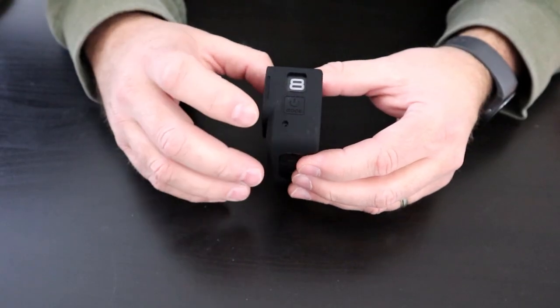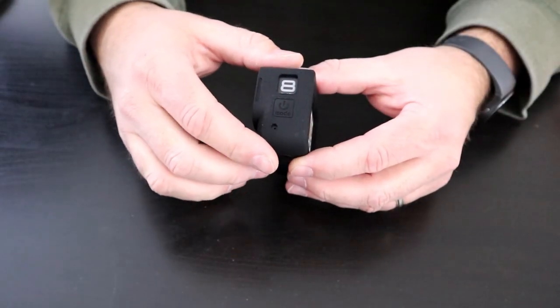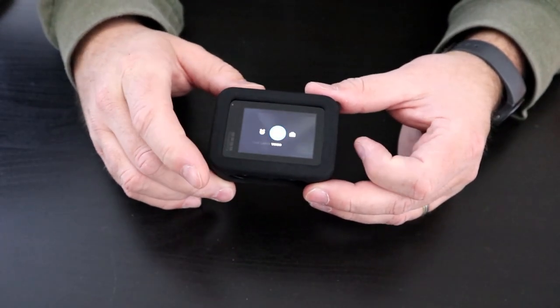On the side you're going to see there's a second cutout for the side microphone — it's kind of engraved in the silicone — and the mode button as well. You can still see the logo here on the back, and you still have full access to the screen on the GoPro, so that's really easy to use.